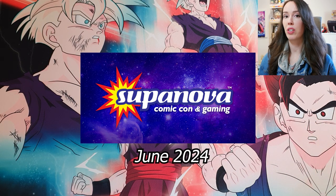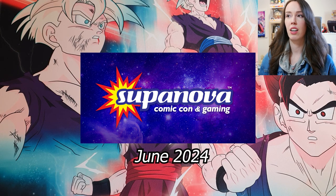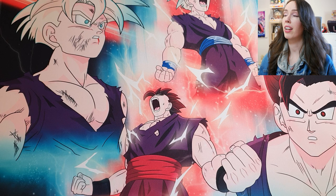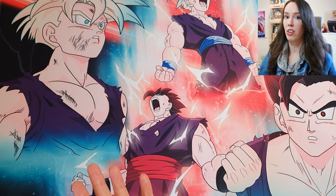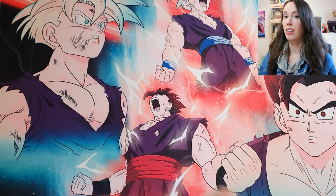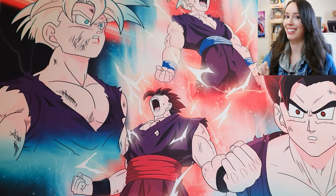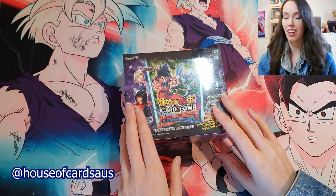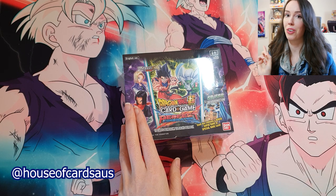So over the weekend I went to Sydney Supernova, which is kind of like Australia's equivalent of a Comic-Con, but way, way smaller. There's tons of cosplay, tons of vendors, and lots of cool art. My favorite thing about going to Supernova is being exposed to all new local and international artists. The main thing I did buy was a ton of art prints from all different amazing artists, but there is something very special which I'm going to save until the end. I also was lucky enough to snag a few boxes of Perfect Combination, which I will be opening in my next video.